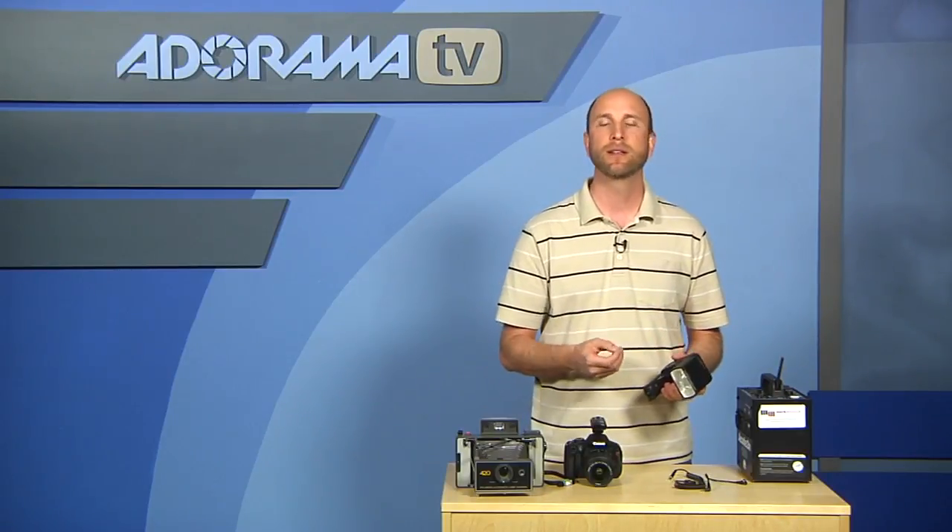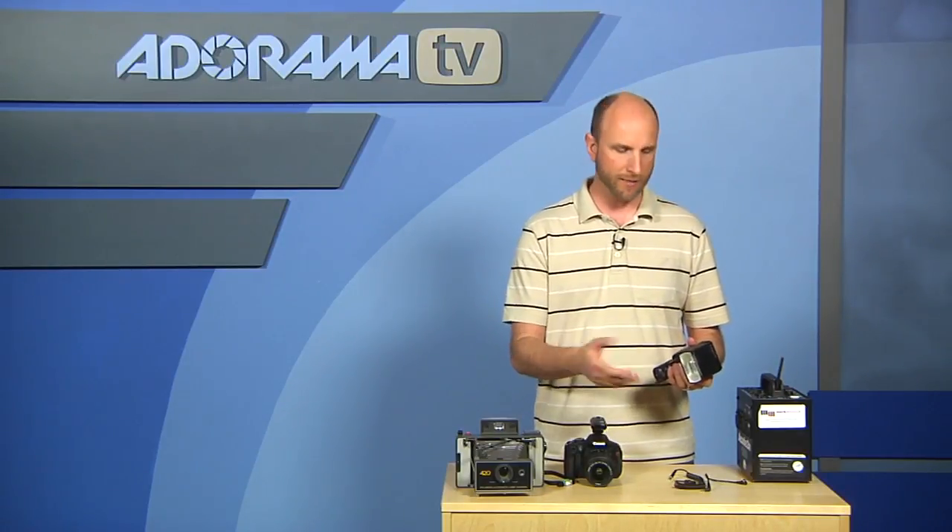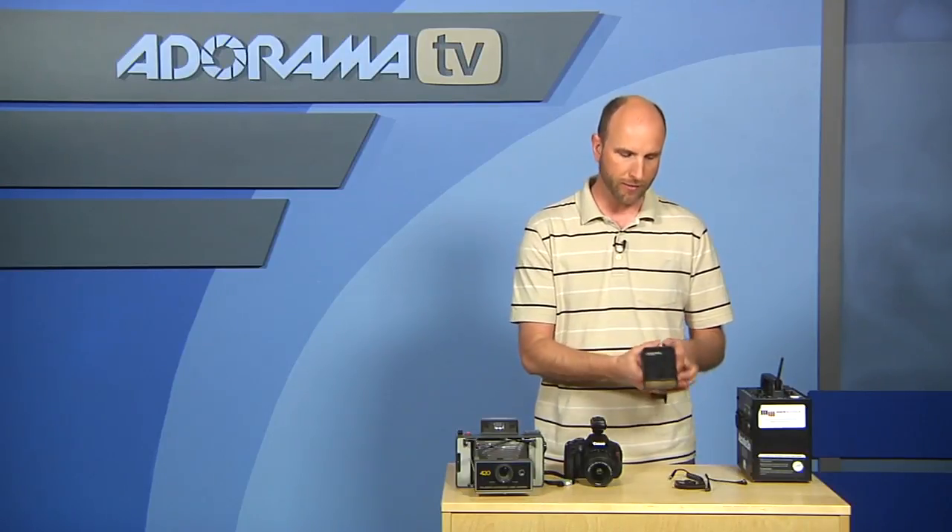This has to all be metered in manual mode — there is no TTL metering. When you're using this on a speed light, you're going to have to use that in manual mode, and then either use a guide number or a flash meter to figure out what to set that flash to.